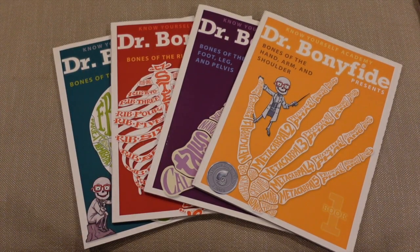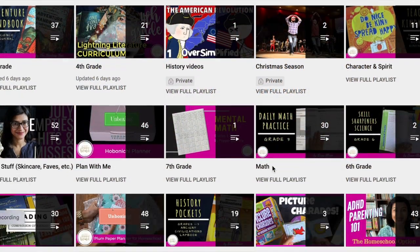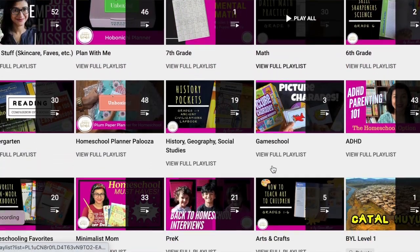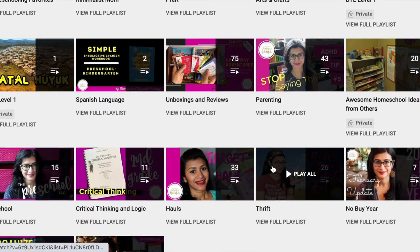Hi everyone, welcome back to Project Happy Home. For those of you who are new here, I'm Tanya, a doctor-lawyer turned homeschool mom of three kids ages 12, 9, and 7. If you're interested in videos about secular homeschooling, raising a child with ADHD, and living a more essentialist lifestyle, you've come to the right place, so be sure to hit that subscribe button down below.